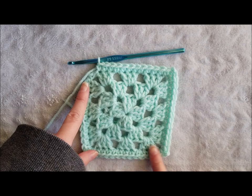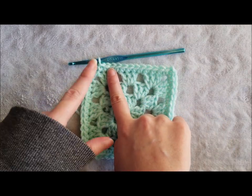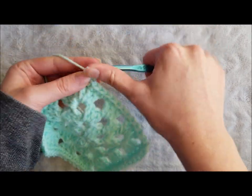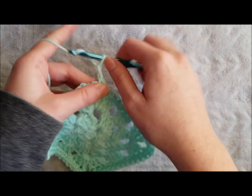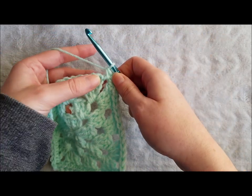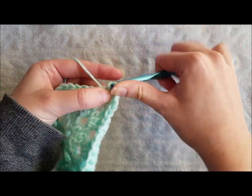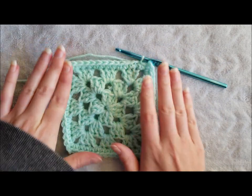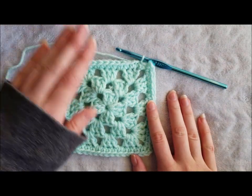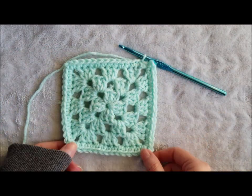I've single crocheted around my entire granny square with the exception of the final corner. For the last corner: single crochet, chain two, single crochet, and join with a slip stitch to the first single crochet made. And that's it. Finish off by cutting your yarn and pulling through. Weave in your ends and you've completed your granny square.